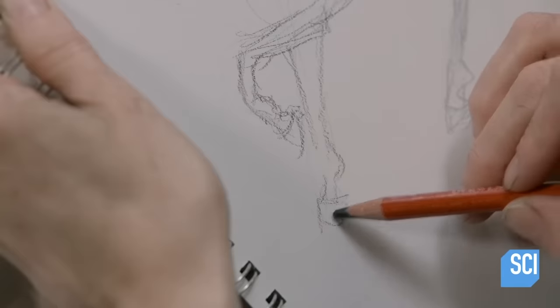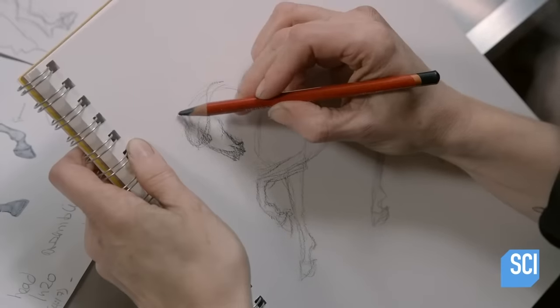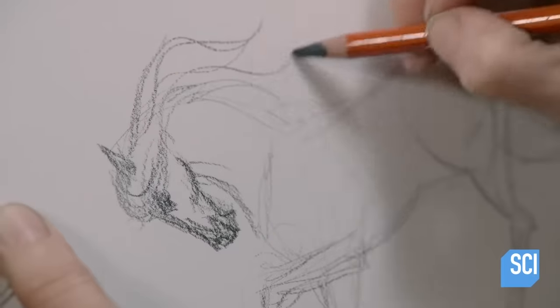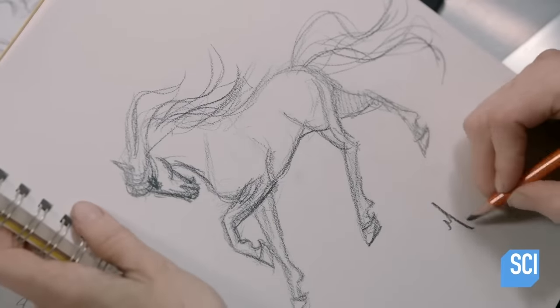She then draws a series of original characters based on the horse. Some of them are completely overpowered, some of them are pregnant males, and most of them are recolors of other already famous horses.